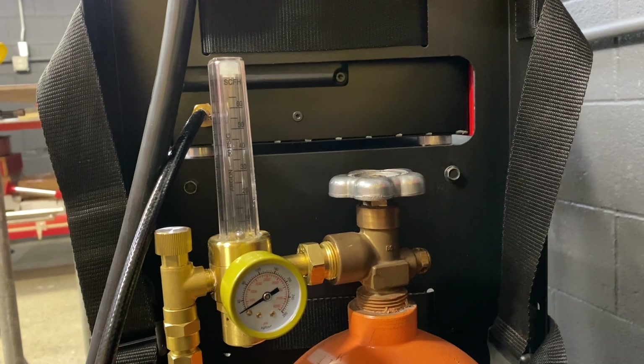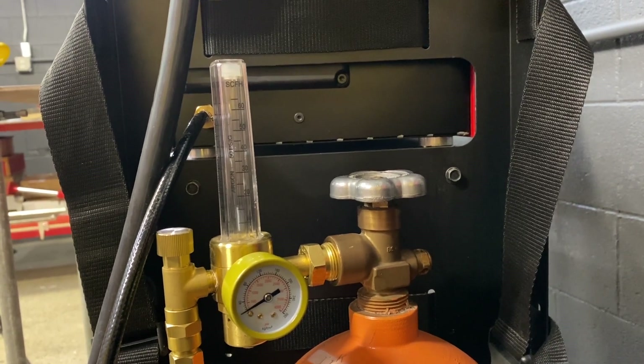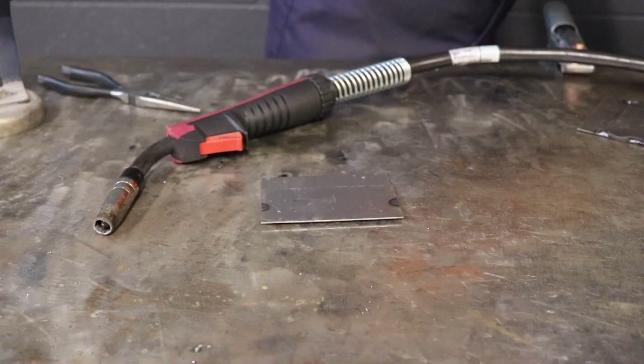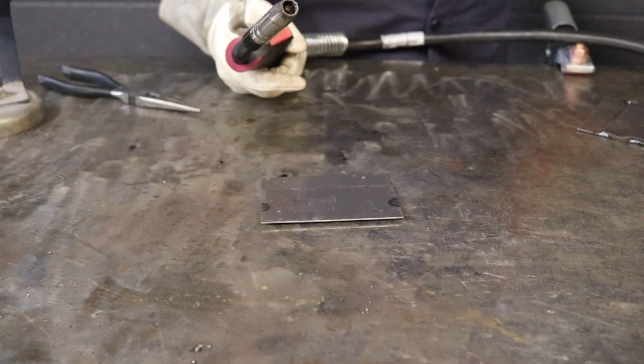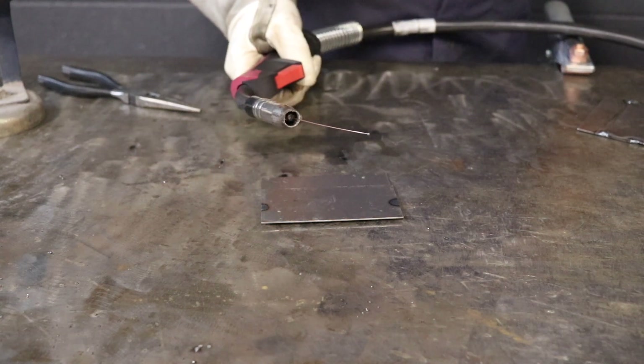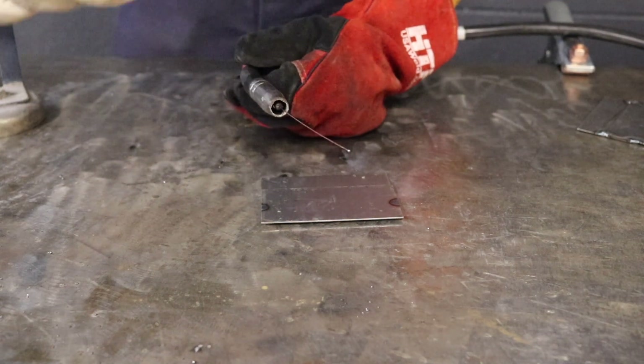First, I'm going to utilize my purge function and go ahead and set my flow rate, which I have set at 25. Next up, I want to utilize my inch function to actually get rid of the wire that we were welding with earlier.